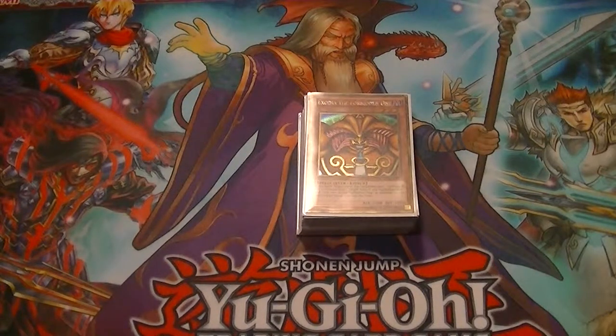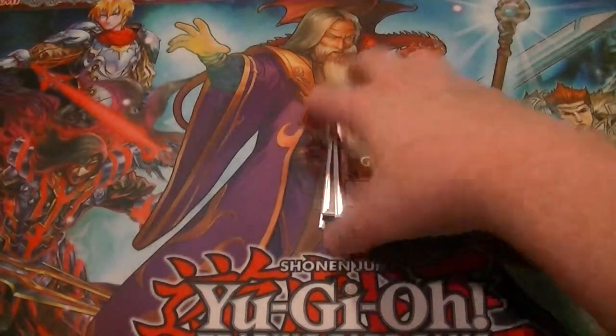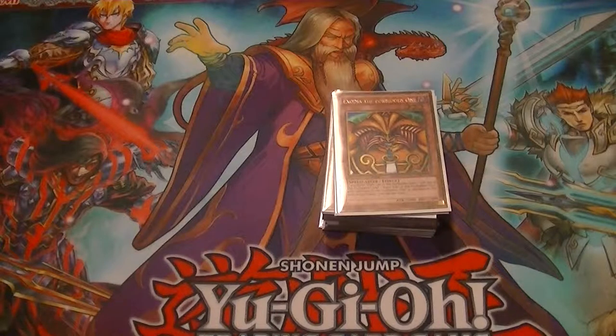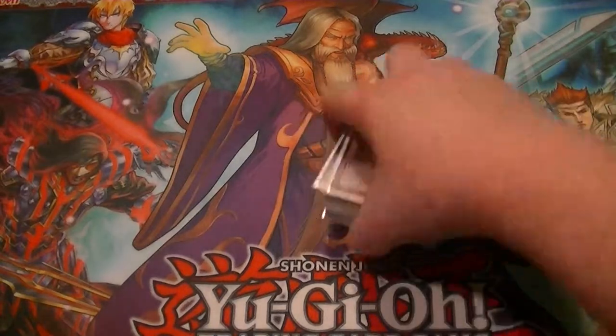Ladies and gentlemen, boys and girls, children of all ages — this is Supreme Dragon of Hidden Dragon coming to you today with my Exodia Drag and Draw deck profile. Don't forget the like and subscribe buttons are down below. Be sure to check us out on Mondays, Wednesdays, Fridays, and Saturdays for all of our Yu-Gi-Oh videos, and check out davidadamscarworld.com — links are in the description, as are links to the Facebook and eBay pages.